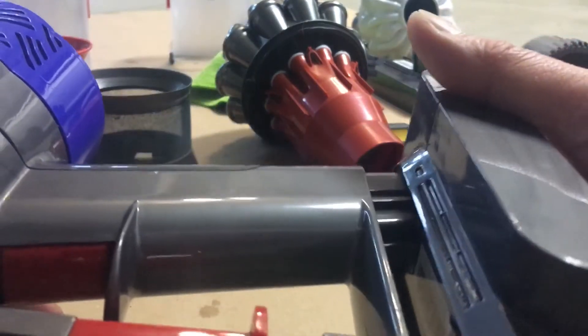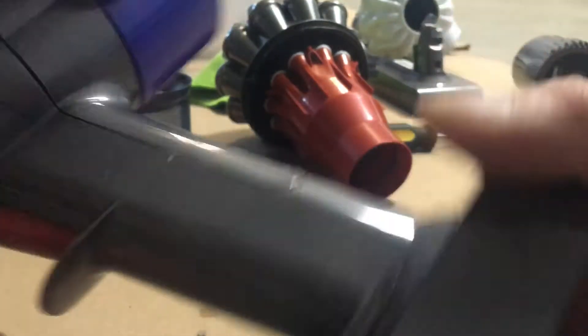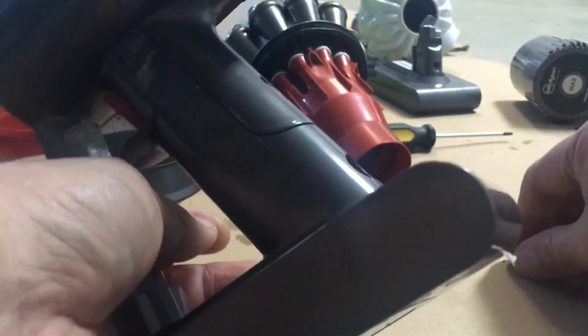Now you just have to line it up and screw it on.